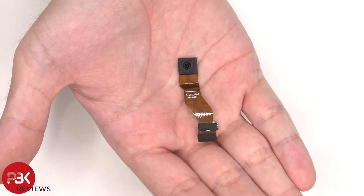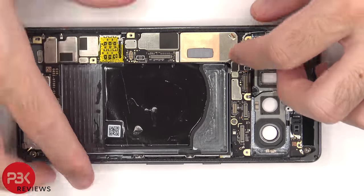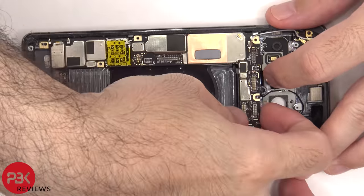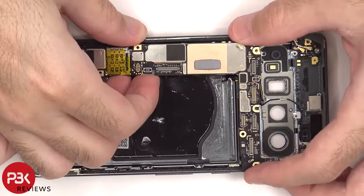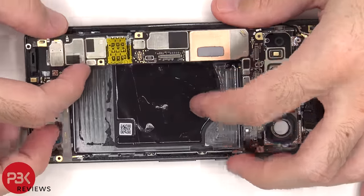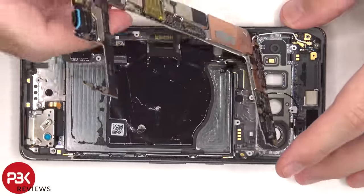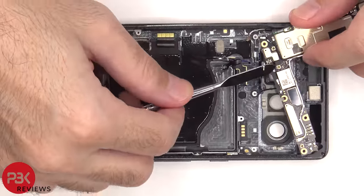Here's a better look at the 10.8 megapixel front-facing camera. The white coaxial cable needs to be disconnected from the main board by popping it off. There are four T4 or Torx 4 screws holding down the main board.